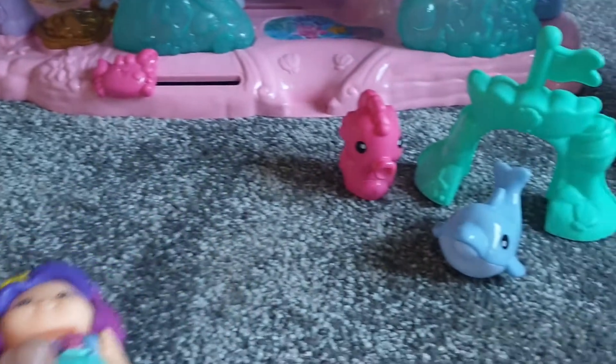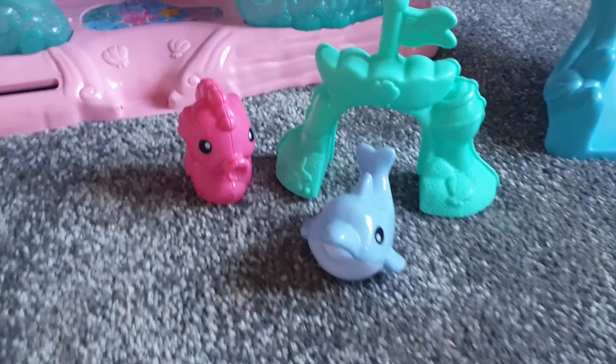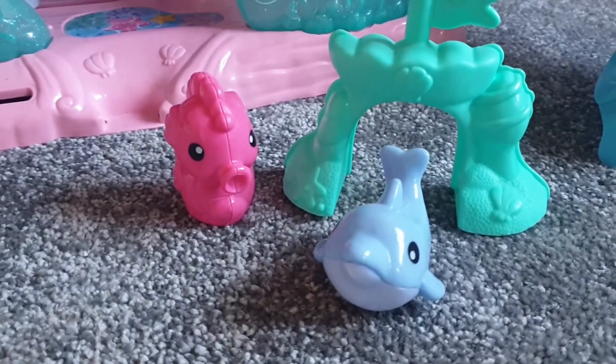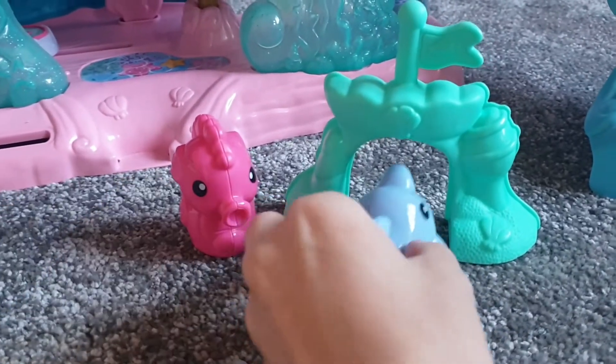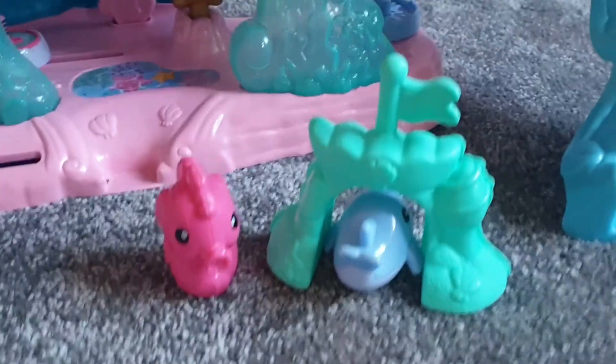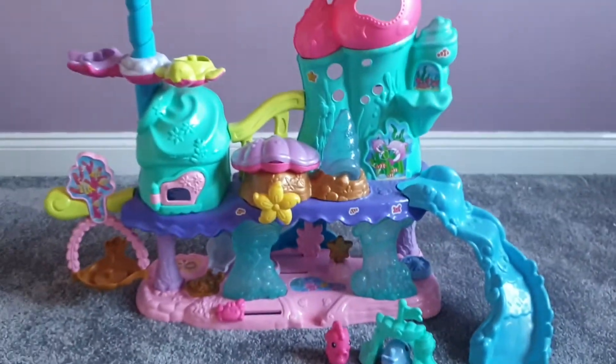Along with Pearl, you also get a little dolphin and a seahorse. At the back there's a little bridge that the animals and characters can swim under.